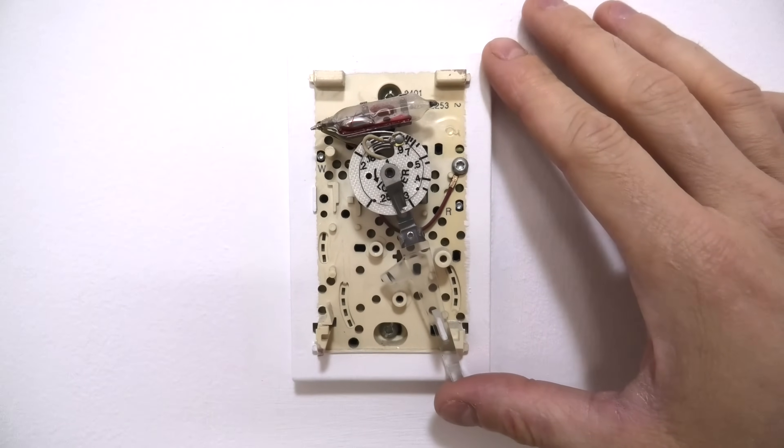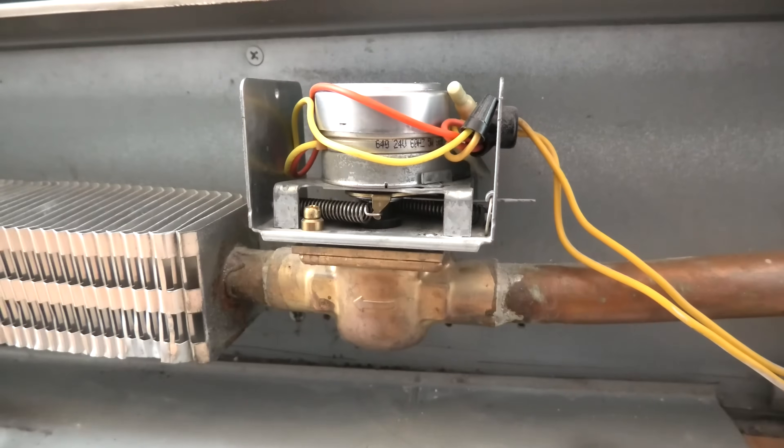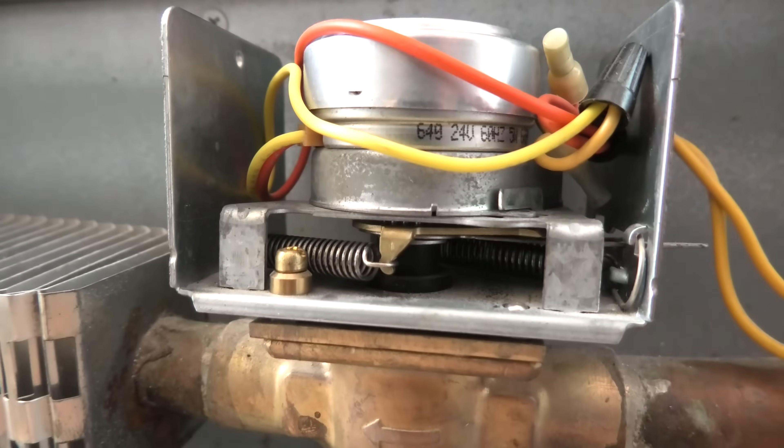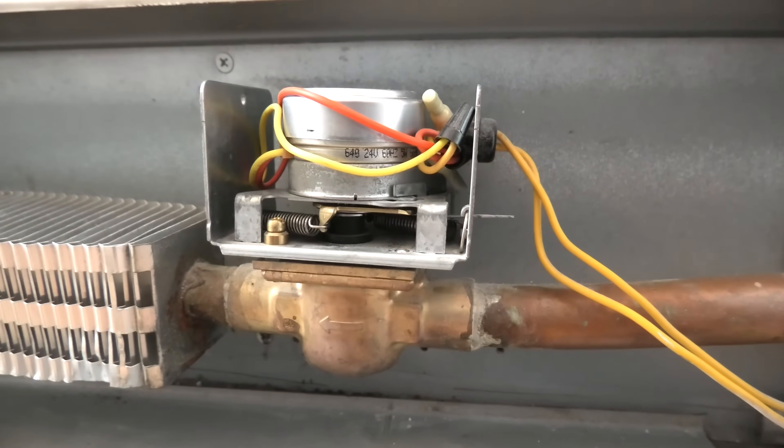And now I will turn the heat off all the way. And as you can see, the spring goes back, which means it's trying to close the flow of water.